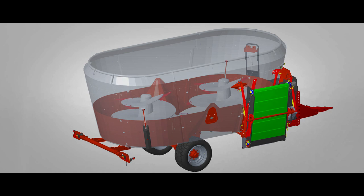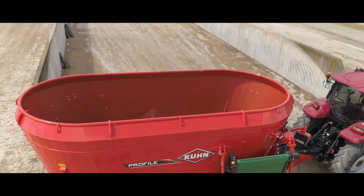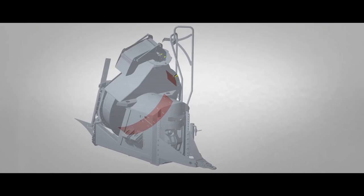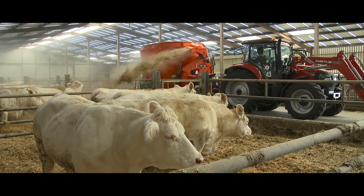Canox ist auch für die Behälterwand erhältlich und wirkt dort wie eine zweite Haut – bis auf 80 cm Höhe, werksseitig montiert oder nachrüstbar. Bei Mischwagen mit Einstreufunktion gibt es Canox auch am Gebläseboden.